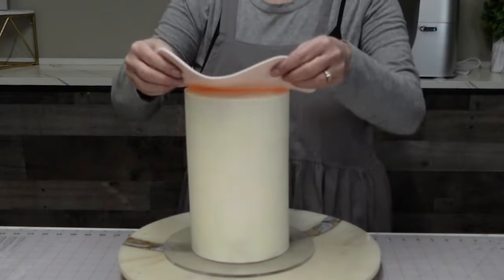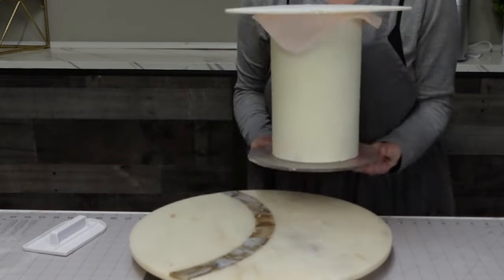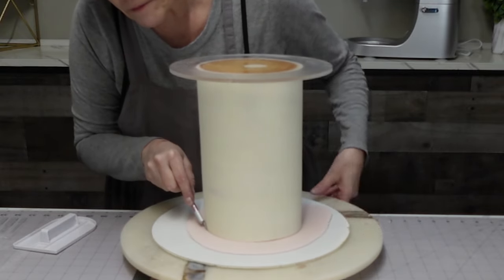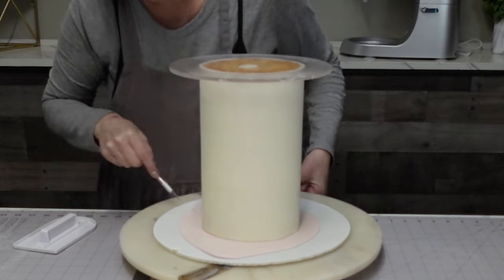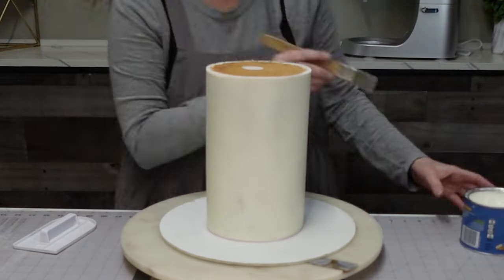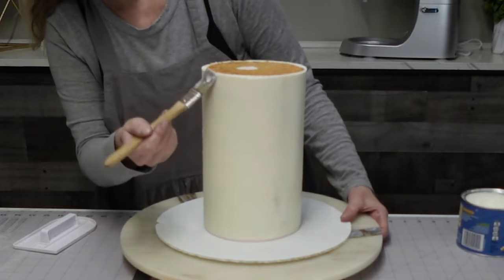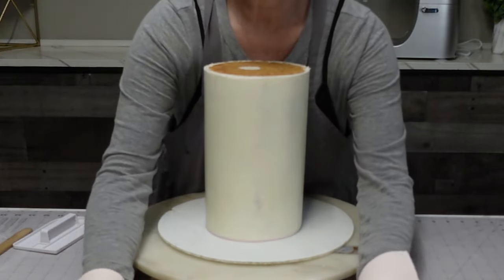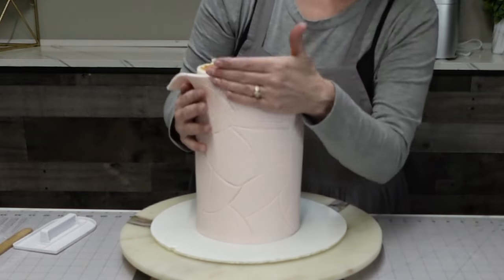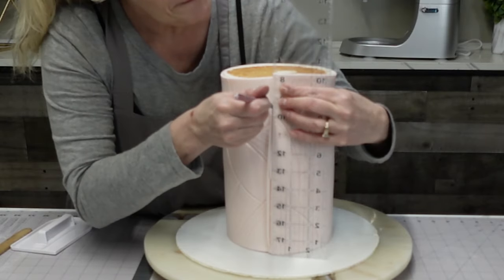Now we're going to let those two decorating elements sit to the side and dry — Everclear dries very quickly so it doesn't take too long. In the meantime, we're going to put our fondant on our cake. I used a little bit of shortening to get the fondant to stick to the top. I'm going to flip it upside down and remove the excess with a sharp knife — I like to use an exacto knife, but a sharp paring knife works too. I'm adding some more shortening with a pastry brush. Using shortening instead of water is more forgiving — you have a little more play time and can move it around if needed.